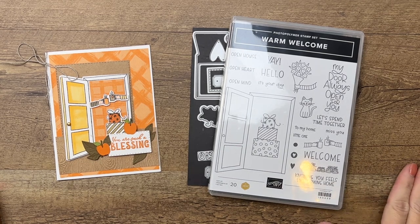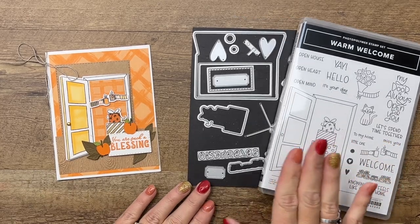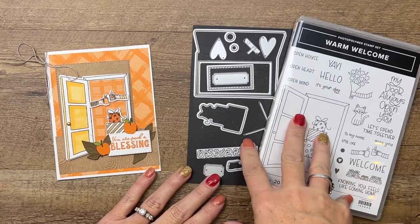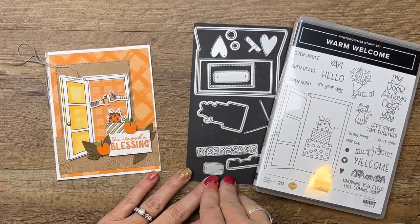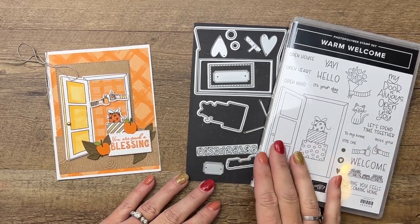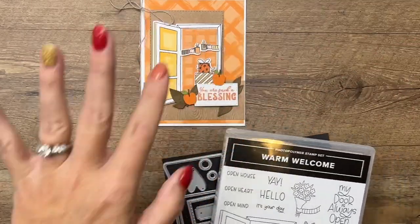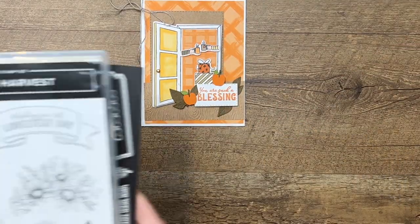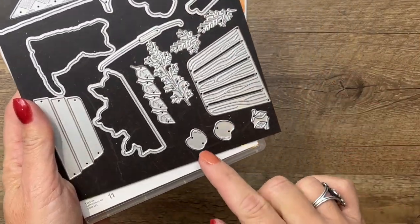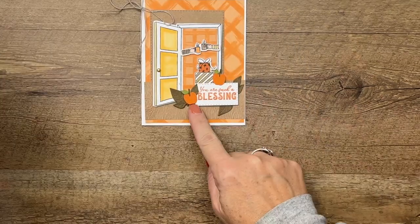Hey everybody, Erica Sirwin here from Pink Bucker Designs. I've got a really fun fall card for you featuring a bundle called Warm Welcome. Right now in October 2022 you can't find this in any catalog — it's online only, an early release from the Spring 2023 catalog. I'm also pulling in the Hello Harvest stamp set, You're Such a Blessing, and the basket dies. I'm using an apple to make a pumpkin — it's all I had, so we'll make it work.